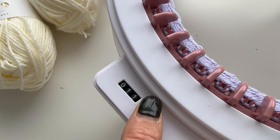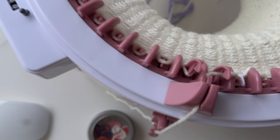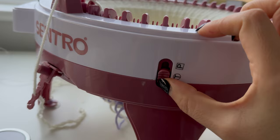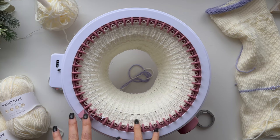Then I can reset the counter and start on my main yarn. So I've done 60 rows and this is the part where things get real because I'm going to now turn it to the panel setting. My idea is to go back on myself on the panel setting — back and forth, back and forth — for a couple of rows, and then put it back to the tube setting so I've kind of made myself a little heel. Let's try this.